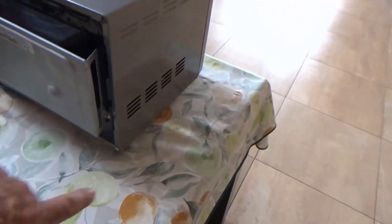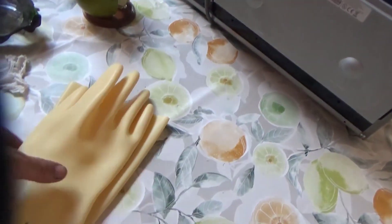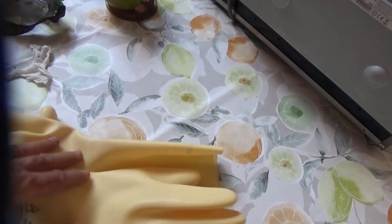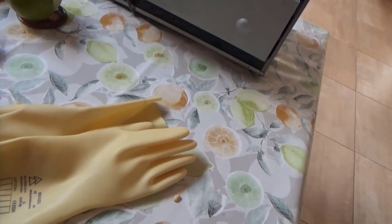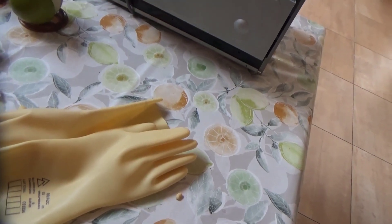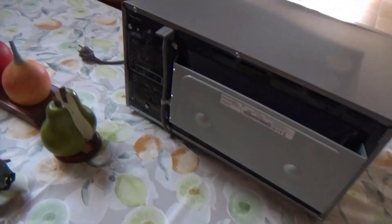The first thing to do is disassemble the chassis. In the case of this microwave, use this screw, this screw, this screw, and this screw. Since I have these electrical gloves, it's safer. If not, use kitchen gloves or rubber gloves, wear rubber shoes or whatever, and above all, make sure the microwave is unplugged.